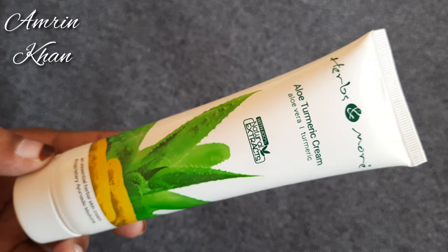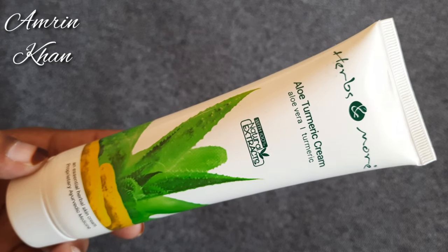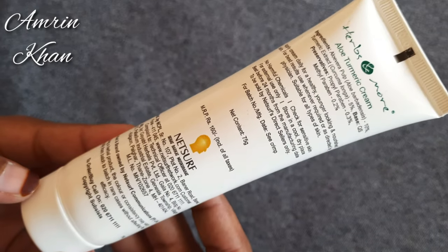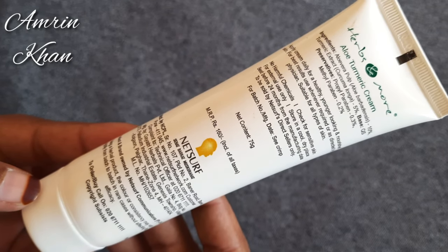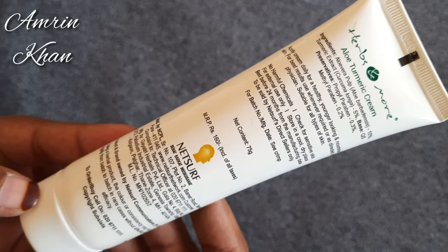This is aloe vera and turmeric with 100% natural extract. You can see it comes in this packaging. It's 160 rupees, 75 grams. The shelf life is 2 years, and you can see all the details behind it.